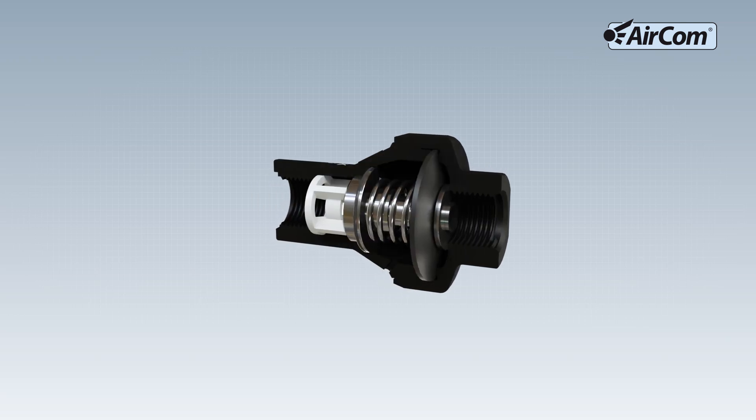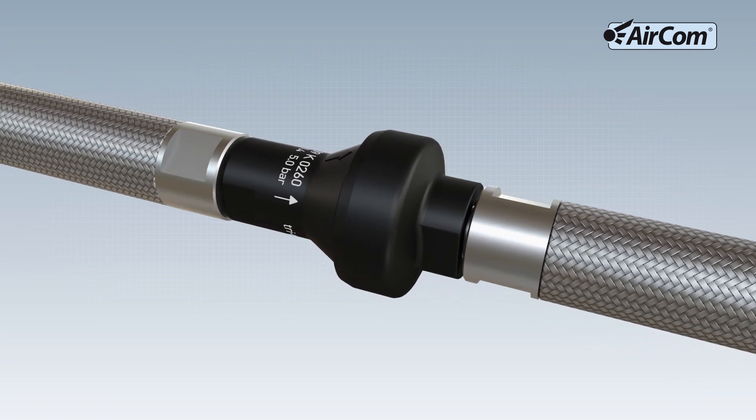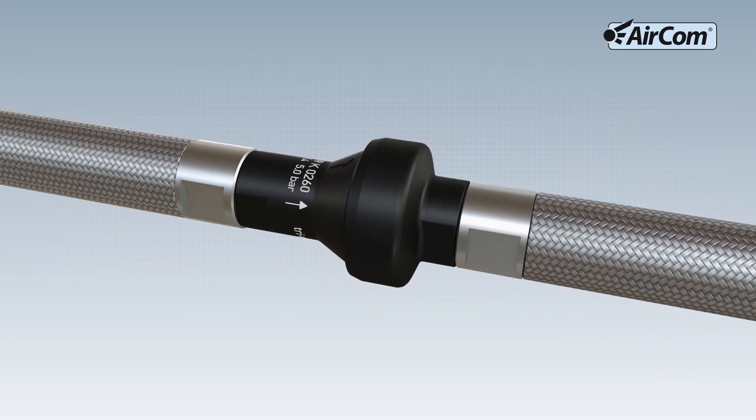The Water Pressure Regulator 239K has a small, compact design and is a lightweight at 40 grams. Its outlet pressure is permanently set and cannot be changed. This reduces installation time, simplifies service work, and no pressure gauge is required to adjust the outlet pressure.